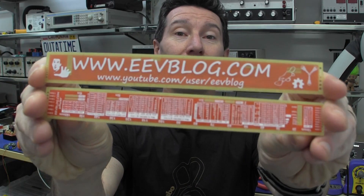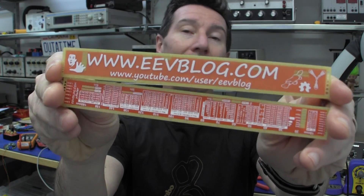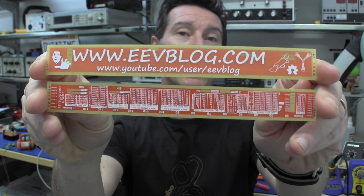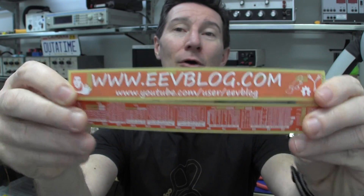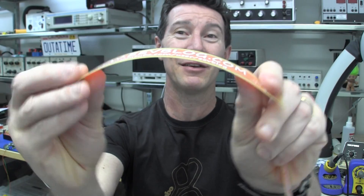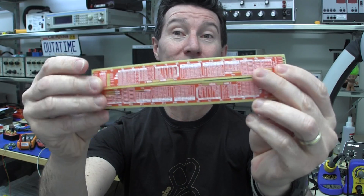I'm getting some of these micro rulers made that I gave away at the electronics show the other year. It's got my ugly mug on the back — there we go. 0.5mm, quite flexible, really nice. Only available in red solder mask, but I think the red looks pretty good.